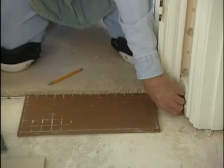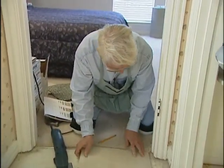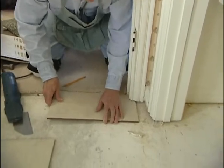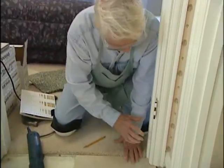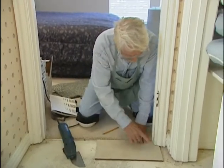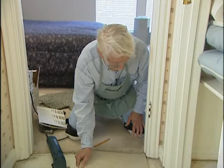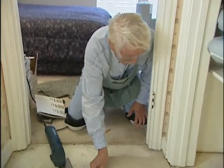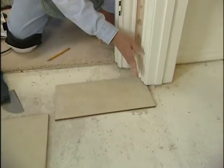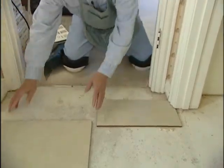Well, I believe that's got it. Let me get this little chunk out of here and see if this is going to fit in under there. There's a two-by-four in here, and we're not going to be able to cut that out very easily, but we can notch out the piece of tile so that it'll fit — all the way under — and our grout line is going to be right here under the door, and that's desirable.